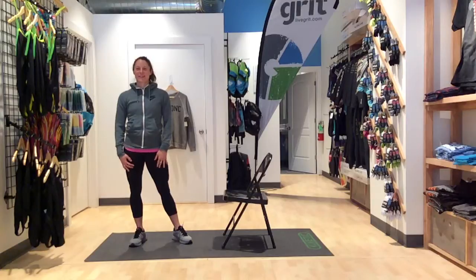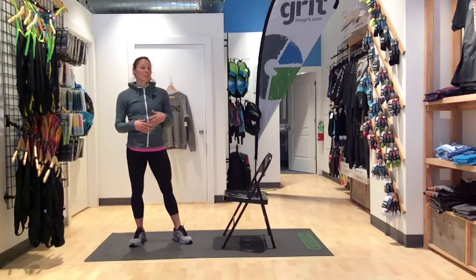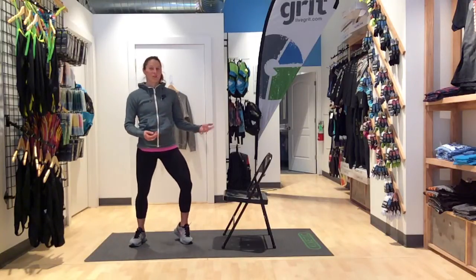Hi, welcome back to workout number 19. Today we have something different in store for you. Instead of doing all of your in-home exercises with no equipment, today we're going to involve a chair. It can be a folding chair or a stool.